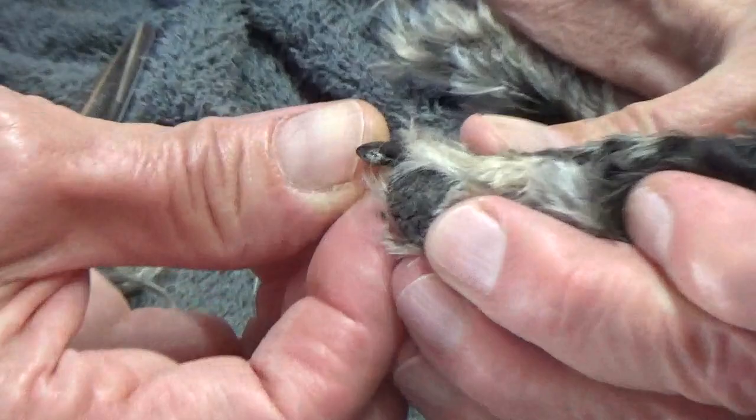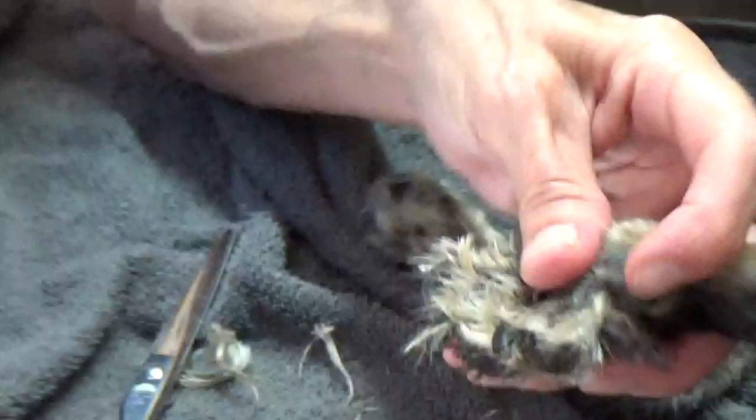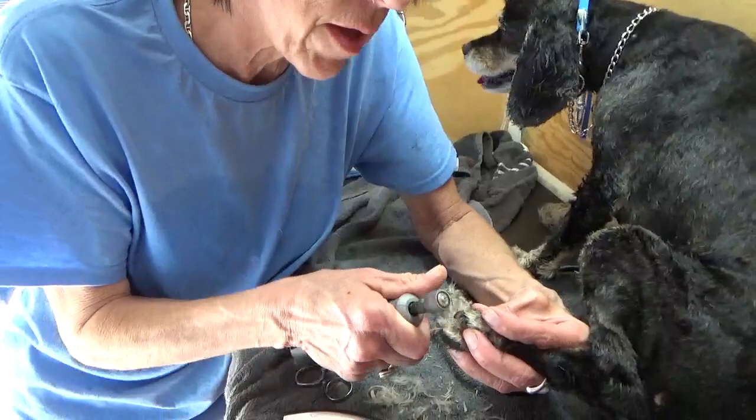I'm looking at a little hole there that would kind of be the beginning of that vessel, but I'm not there yet. I'm going to take a shot in the dark here and go a little more. There's a hole — okay, I can start seeing that hole. The next thing I want to do is Dremel it. I'm just doing one nail here so I know what I can measure the rest of them on.